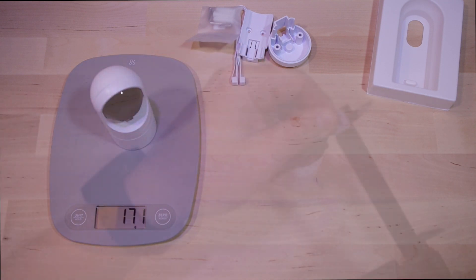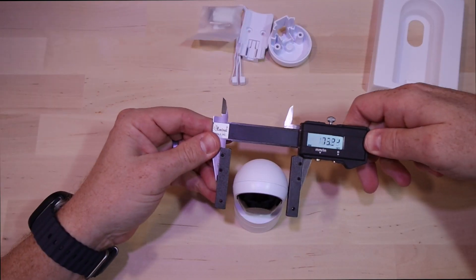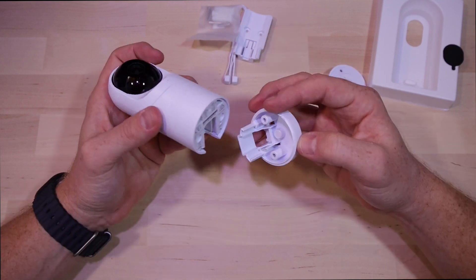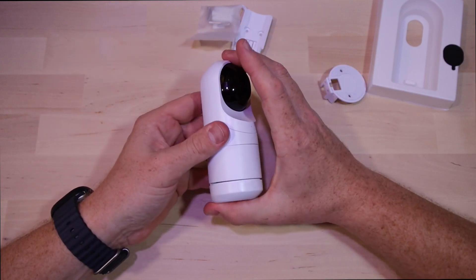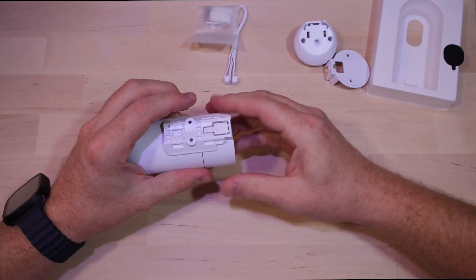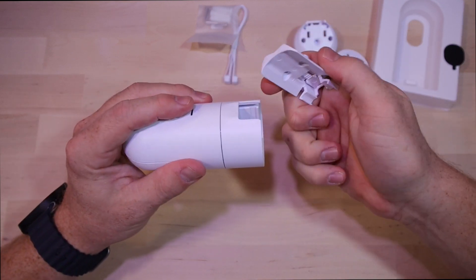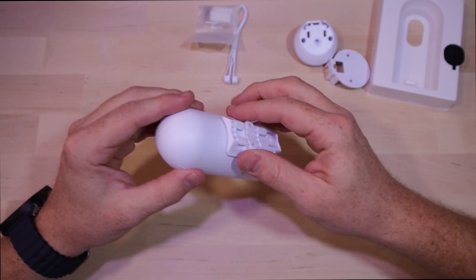The camera itself feels nice and sturdy - it's got a good weight to it, weighing about 171 grams. It is about 107 millimeters tall and 48-ish millimeters wide. That cap comes out of the bottom exposing the PoE connection. The other mounting options just slide right into the area where that cap comes out, allowing you to mount to the wall, flush to a pole, or from a ceiling mount. Lots of different mounting options are included in the box.